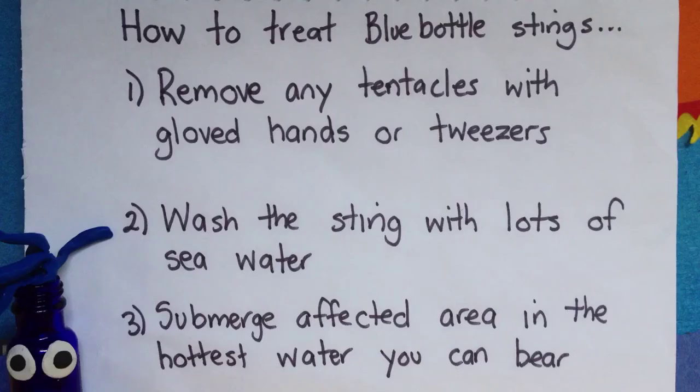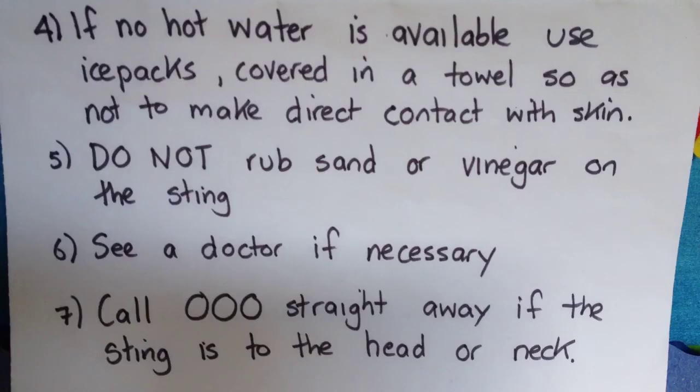How to Treat Blue Bottle Stings. Remove any tentacles using gloved hands or tweezers. Wash the sting with lots of sea water. Submerge the affected area in the hottest water you can bear. If no hot water is available,